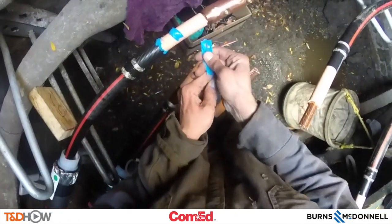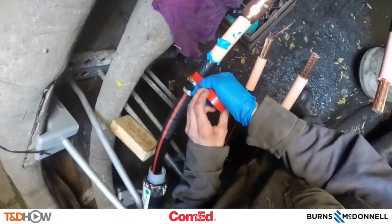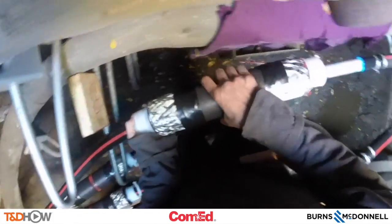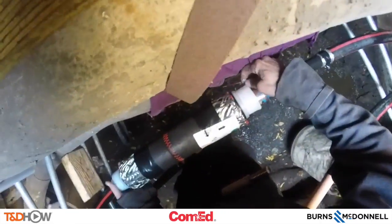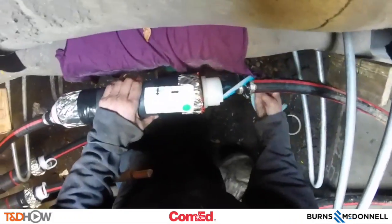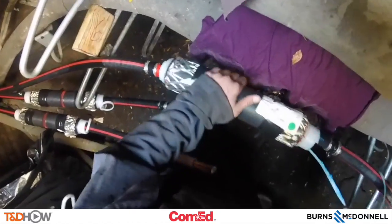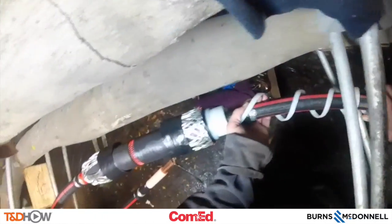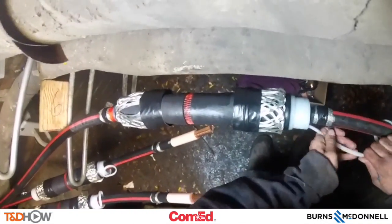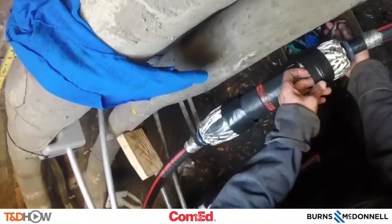Here we're putting an installation compound on and using some marking tape so that we can see where the jacket itself should end. Here we are sliding that cold shrink termination jacket or joint over the shear bolt connector. Notice on the far right there's a plastic release strip which, as it's pulled away, allows the jacket to form down onto the cable. That's why it's called cold shrink — we are not using heat to shrink this joint; we are simply letting it compress onto the cable itself.